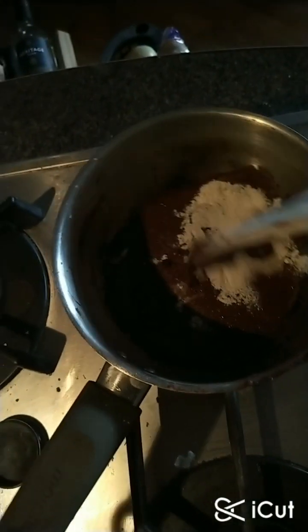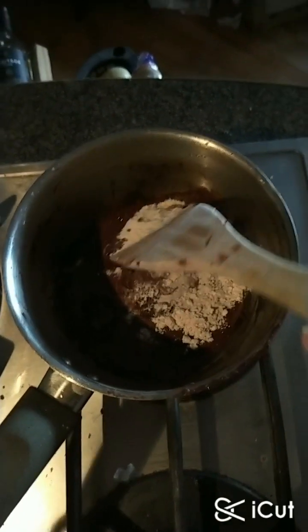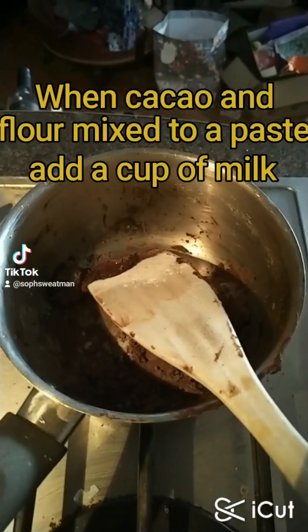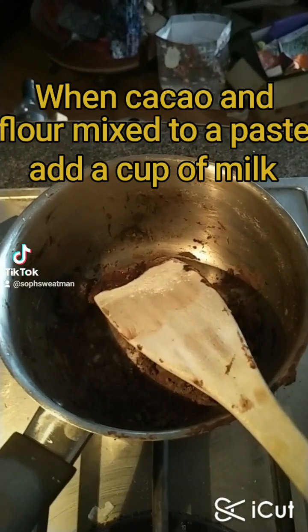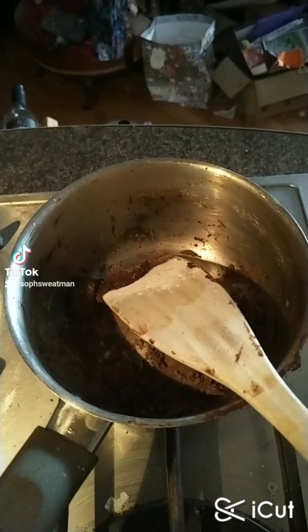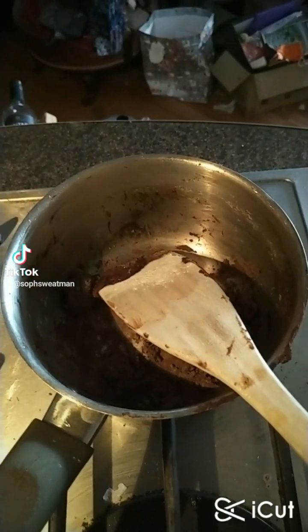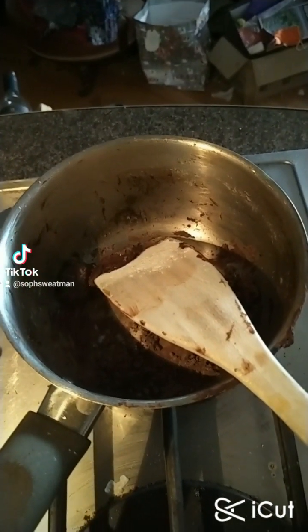I've decided on one tablespoon of flour and I'm going to stir that in. So we've got the cacao with the flour mixed to a paste — it's just like making a white sauce or roux.